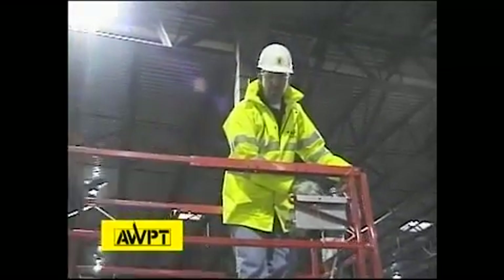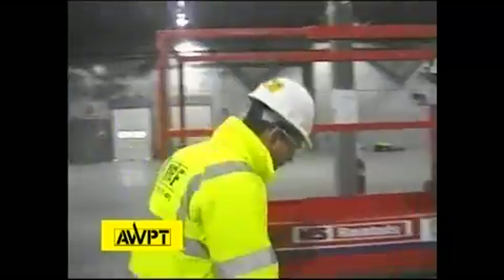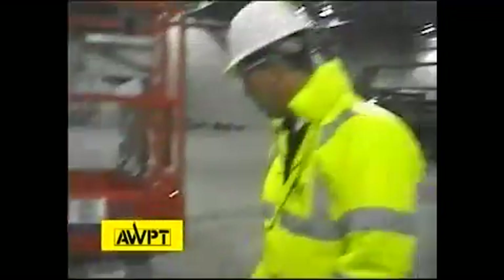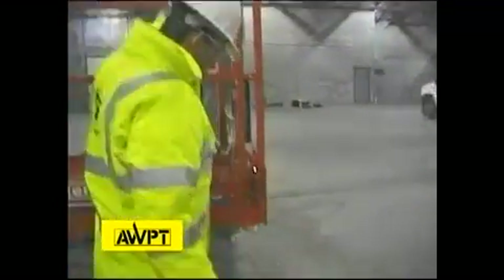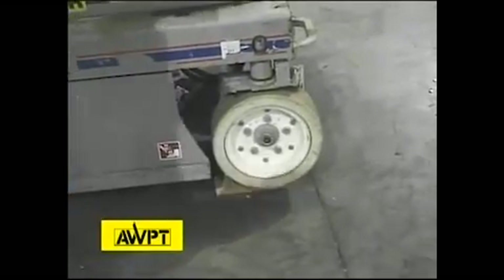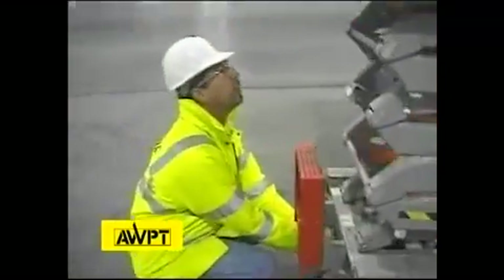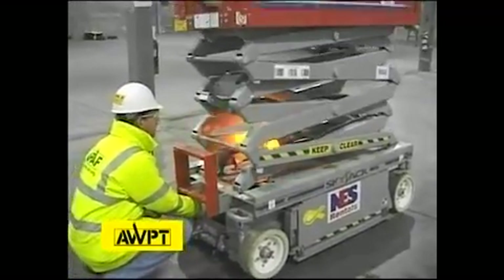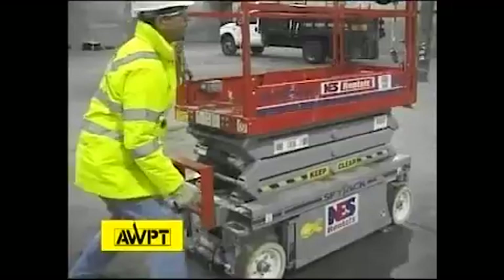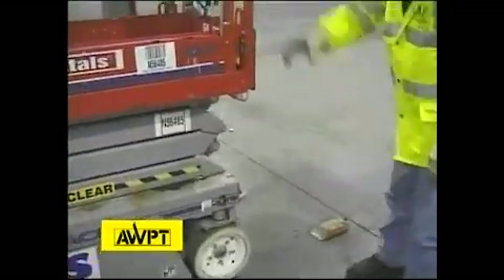Now we're going to check the slope warning device. To check it, we have to put the machine on a slope — we do that with a piece of wood. With the machine in drive, we drive onto the piece of wood, then elevate the machine roughly six feet, wait for the drive to cut out — and it does. We lower the machine, and this machine is safe to operate.